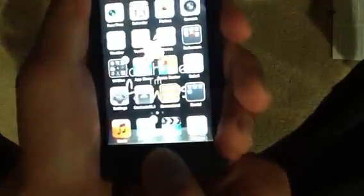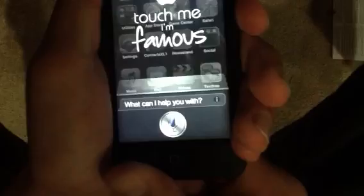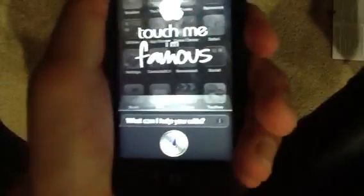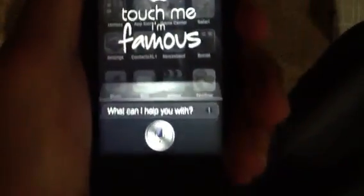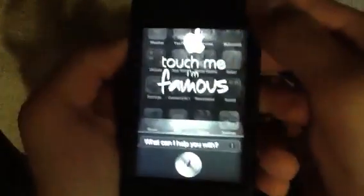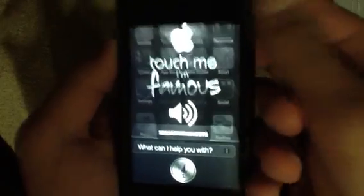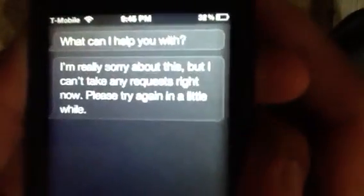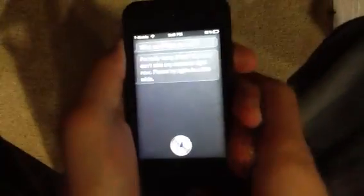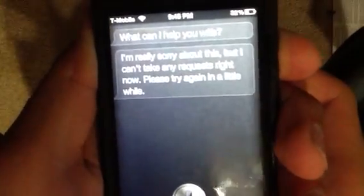Then activate it by holding the home button — just keep holding it. It'll come up. Then wait for it to load, just wait a few moments, and turn your volume all the way up. Then tap on it. 'Hello, what is the time today, Siri?' — 'I'm really sorry about this, but I can't take any requests right now. Please try again in a little while.'